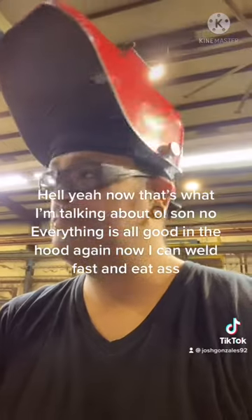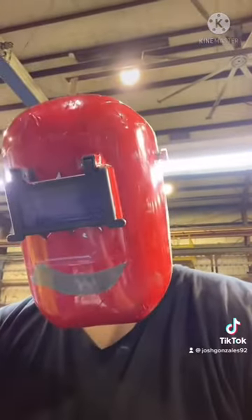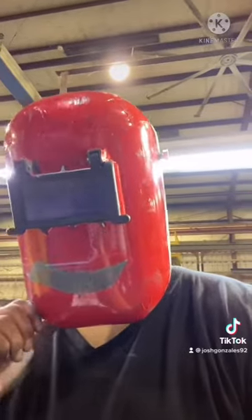Hell yeah, now that's what I'm talking about. All good in the hood again — now I can weld fast.